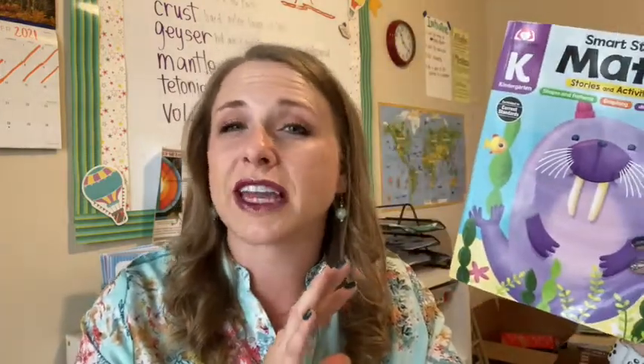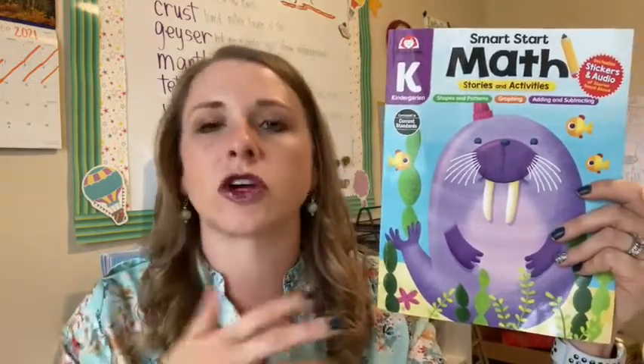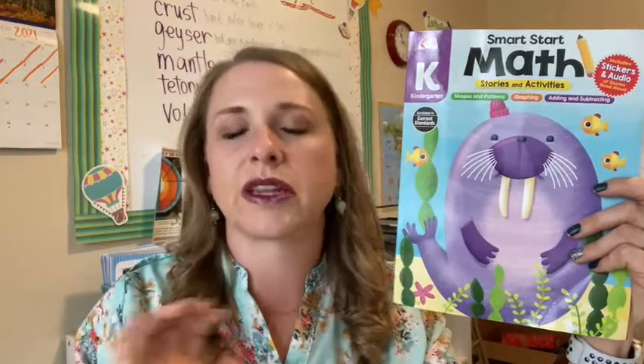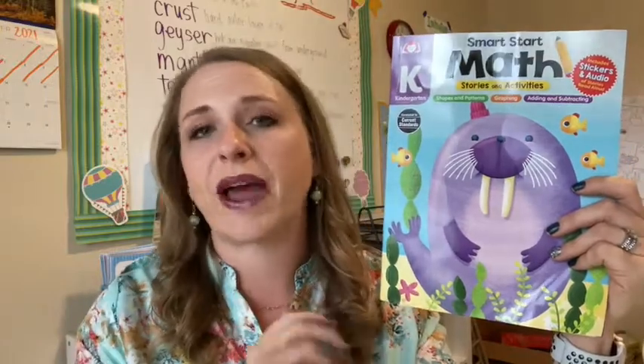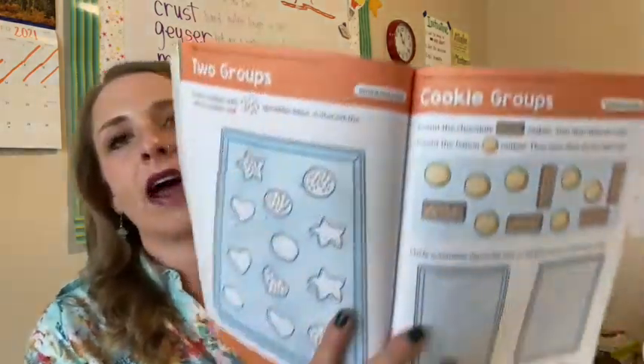The preschool book, which is before this one, starts kind of the same way. Preschool is going to be more of your numbers 1 through 10. And then the kindergarten book covers those same numbers — you start with numbers 1 through 3 — but it does graduate into the teens, so you're going to be getting a few more of those larger numbers and the correlating recognition and one-to-one correlation. The preschool book and this book also include shapes, patterns, measurement, and graphing.